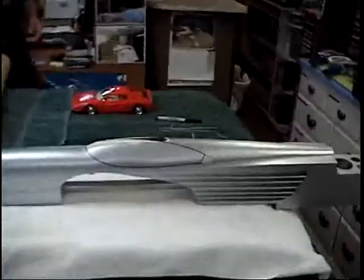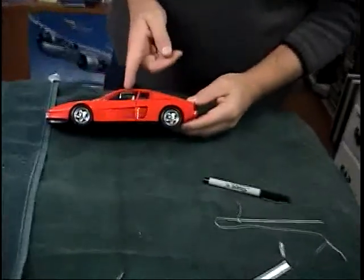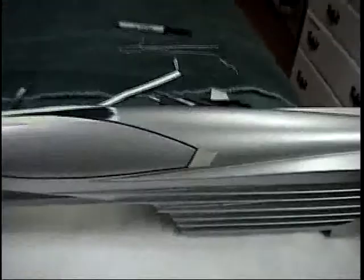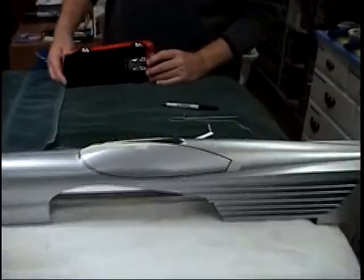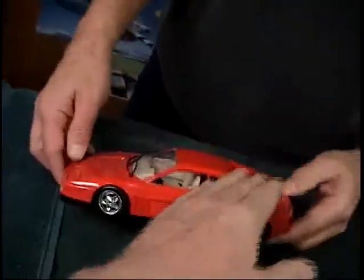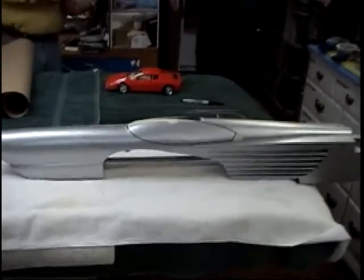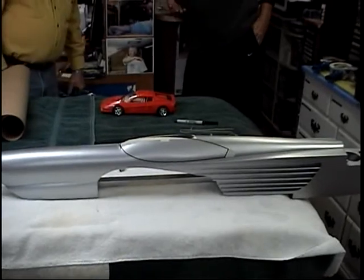There'd even be room in there for one more window. The real car's line doesn't follow the hip line - that's what changes it. This line is just a continuation of the hip line, whereas in the actual car it goes right up differently. You've got to lay it out a lot of different ways. Once you make a pattern, this is going to be easy as pie.